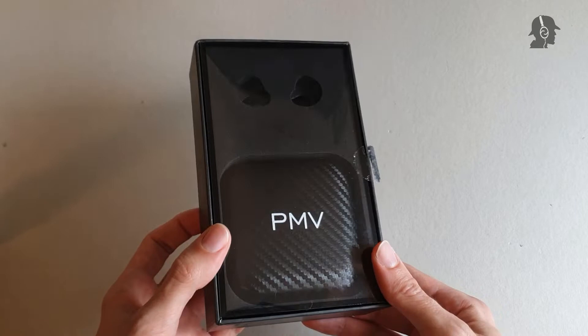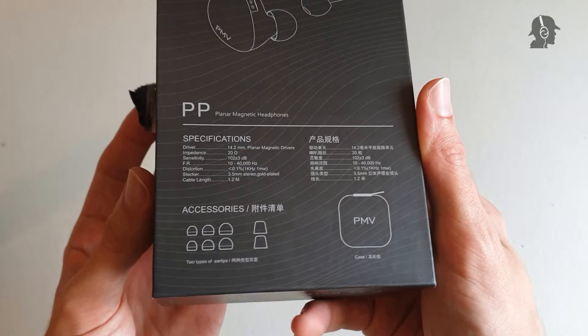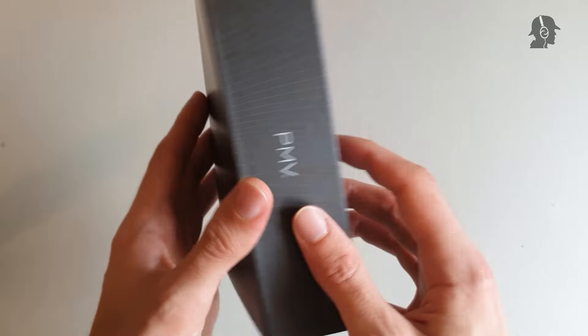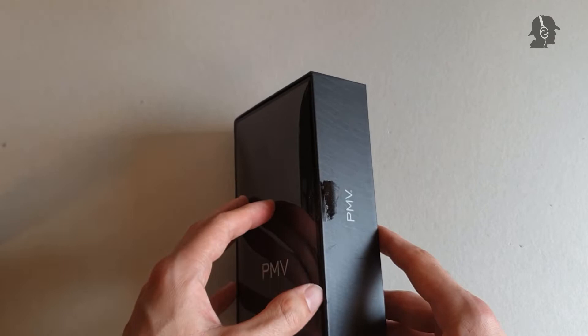This is the box here — standard black cardboard. It has these wooden stripes on here, and then you have some information about the IEM and the case, which looks much smaller than it is in real life. If you turn it around, this is the casing. Later on I'm going to show you a few size comparisons so you can see how huge this actually is. Here would be the IEM, but I already removed it.